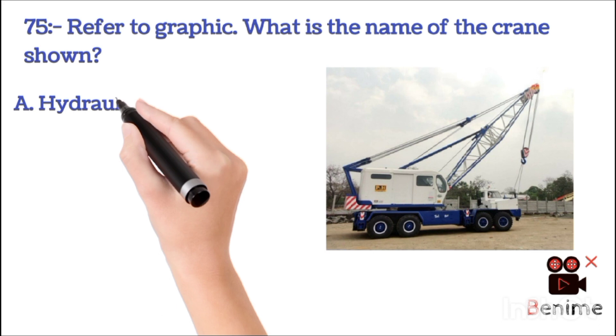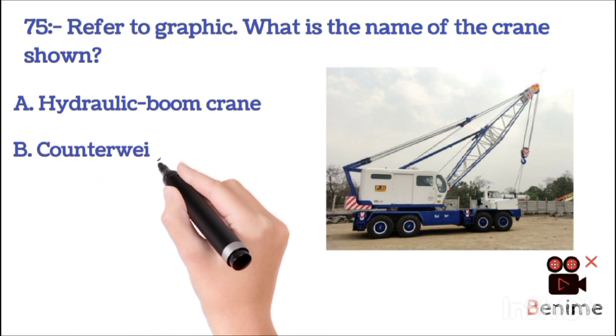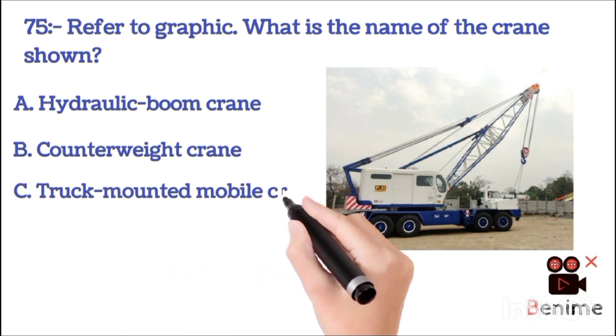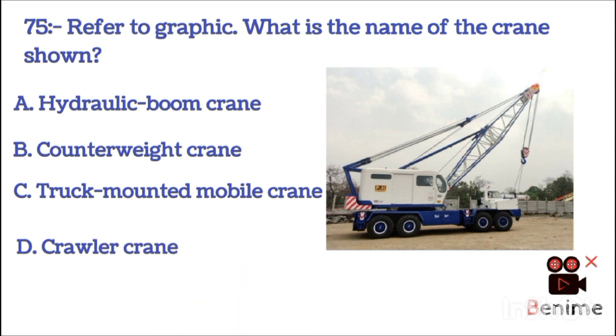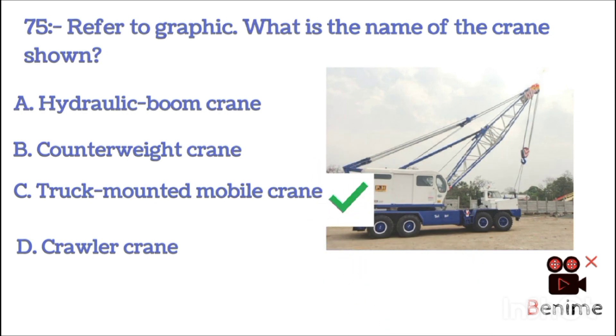A. Hydraulic boom crane. B. Counterweight crane. C. Truck mounted mobile crane. D. Crawler crane. The correct answer is C: truck mounted mobile crane.